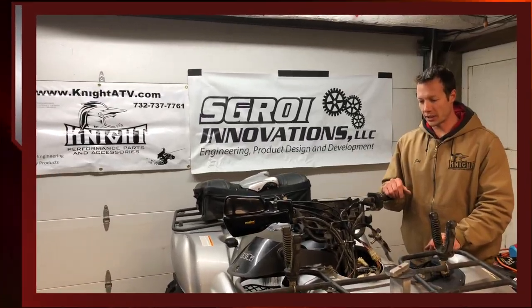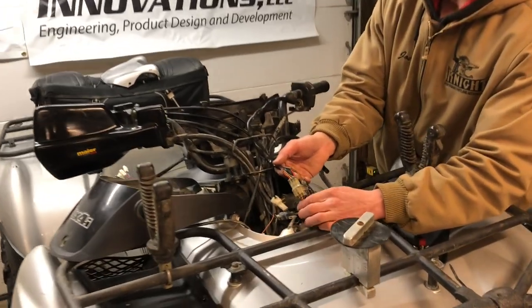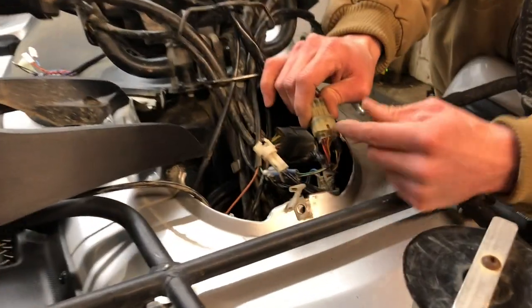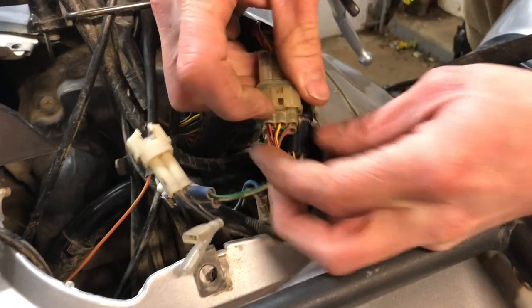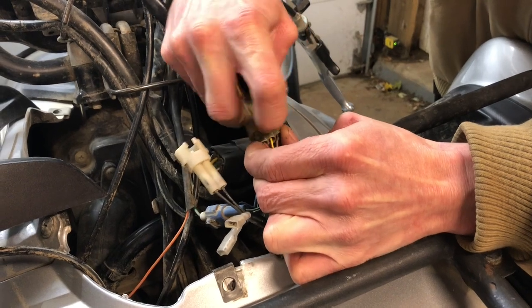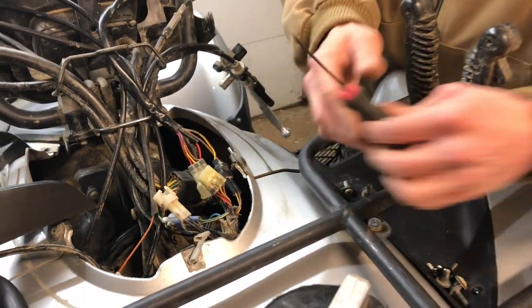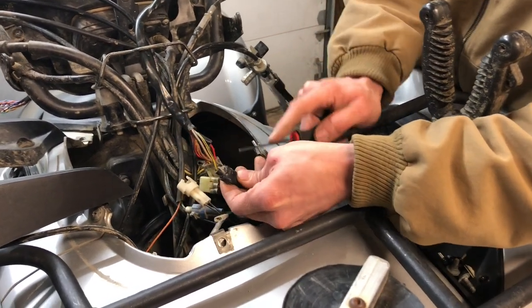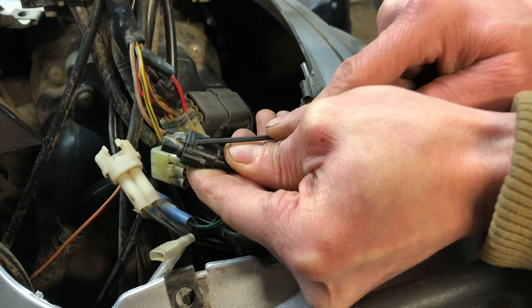Now we have all the plastics removed. I'm going to unplug the two connectors on the bottom of this controller. For the first connector, there's a little tab — lift up on that tab as you're pulling both sides apart and they'll pop apart. For the second one, it helps to have a screwdriver to push down on the little part and then push it out.